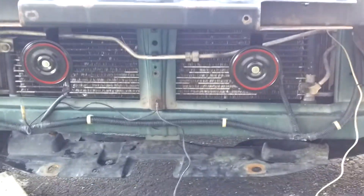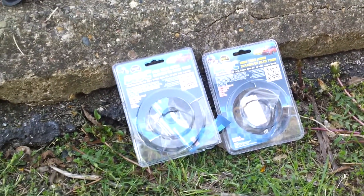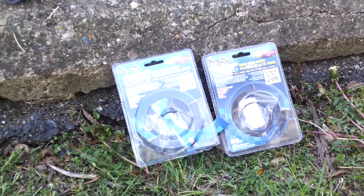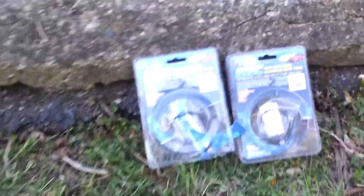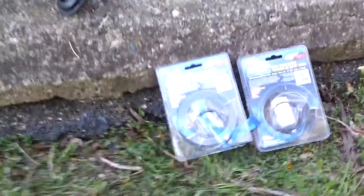Basically I'm just starting to piece it back together. I got some horns — I didn't want to wait for shipping for Hella horns or something like that. So I just went to O'Reilly Auto Parts and picked these up for about 25 bucks, and they are stinking loud. I'll post a different video about that, but I'd definitely recommend those.